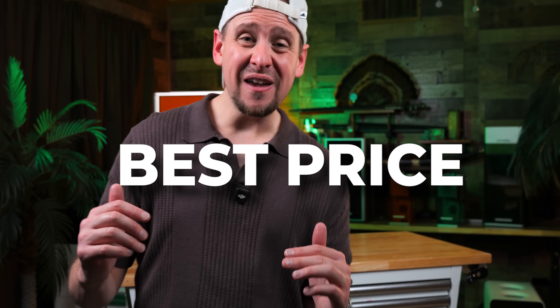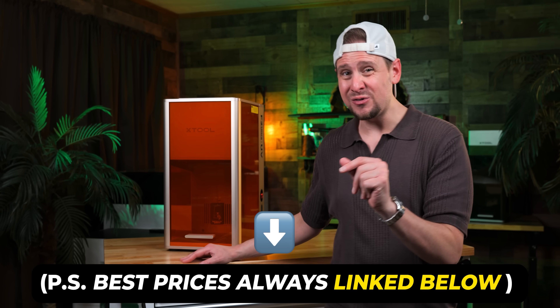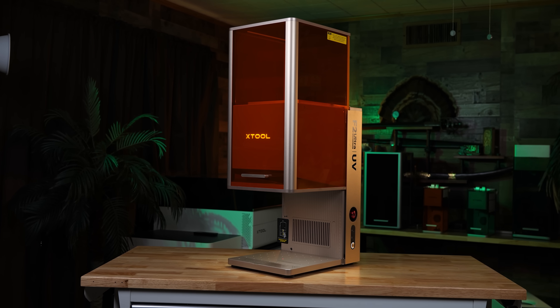I will show you guys how to save the most money with this machine towards the end of the video. With that being said, I do have affiliate links. If I don't like something about this machine, I'm going to tell you. And if I do like something, I'm going to tell you as well, so I will try to be as unbiased as possible. That's my promise for you guys.